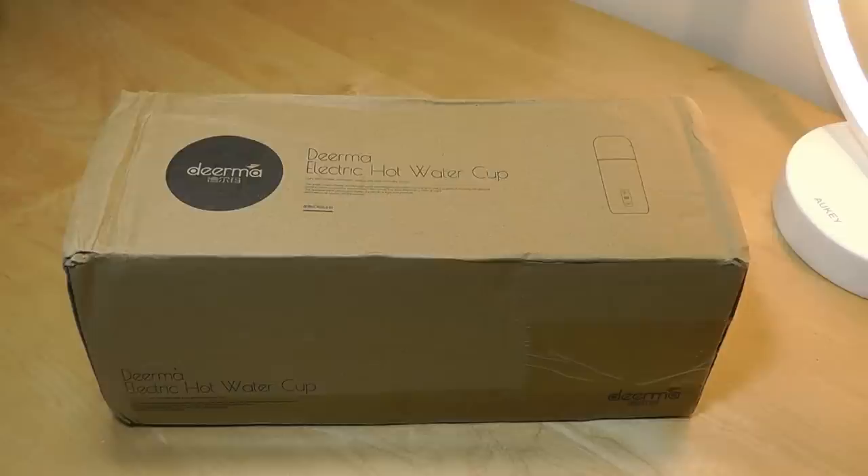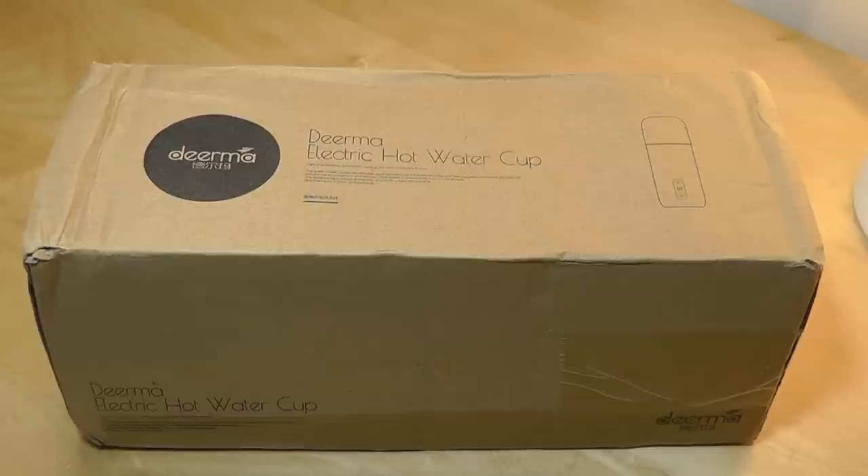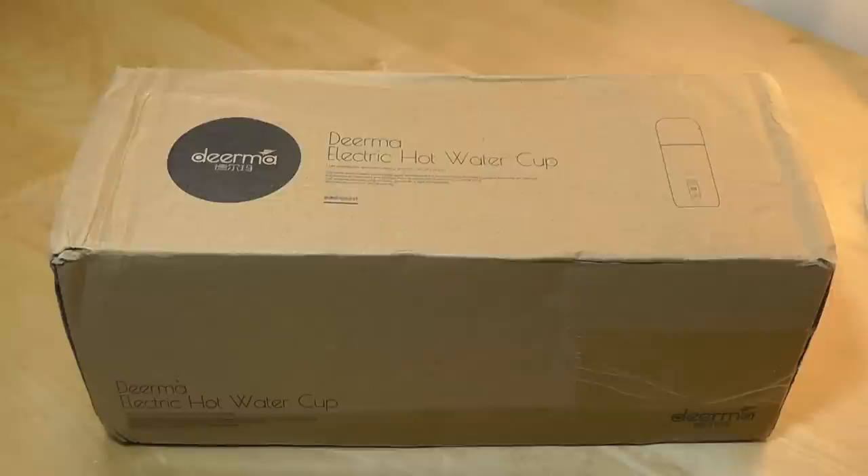Well today we're taking a look at yet another version with a slightly different twist. It's called the Derma Electric Hot Water Cup, and as the name implies, instead of tracking how much water you're drinking, the smart feature here is the bottle can heat itself up to boiling point, or 100 degrees. This makes it pretty convenient if you want to make sure the water you're drinking is sanitary, or if you're making coffee or tea and don't have a traditional heater nearby.